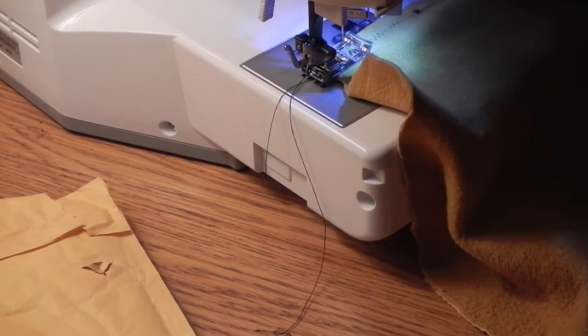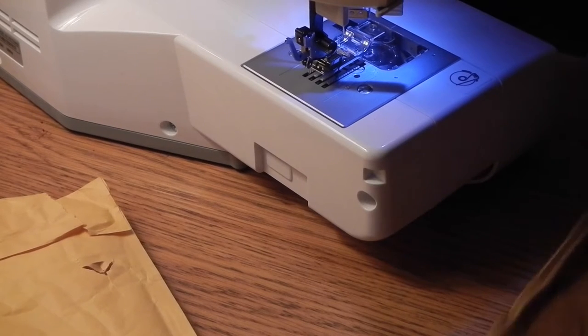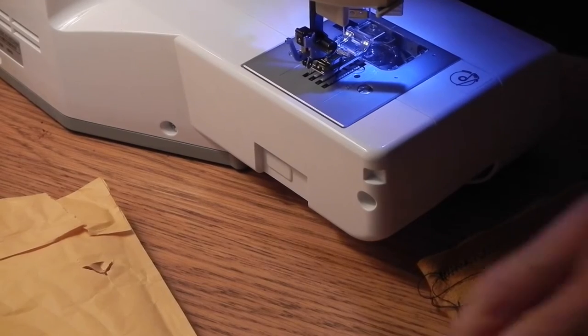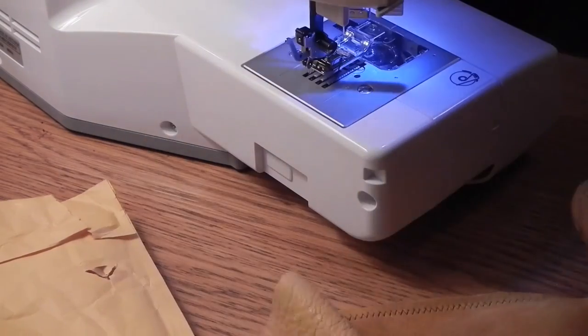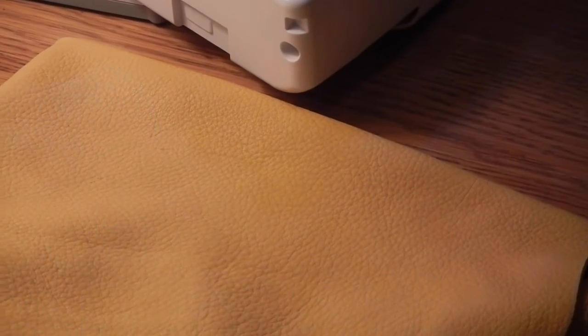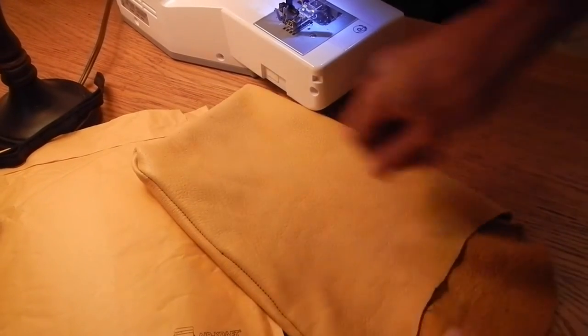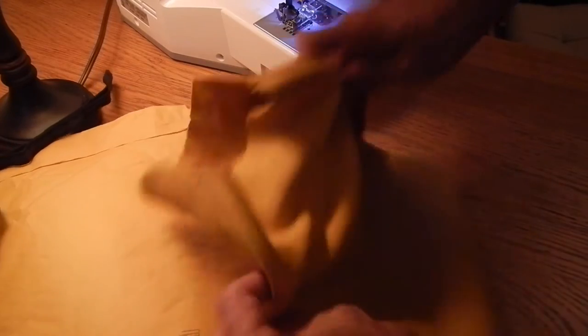That's it. I just wanted to do the lock stitch on the end — I hadn't finished it. I know that wasn't very much sewing but it's pretty boring to watch me sew, and I'm going to trim up all these black threads pretty soon. So if you can see this, I'm going to trim these up. There it is, and you're just going to turn this guy inside out now. It's pretty simple — it's just a sack with an extra flap, a big bag.